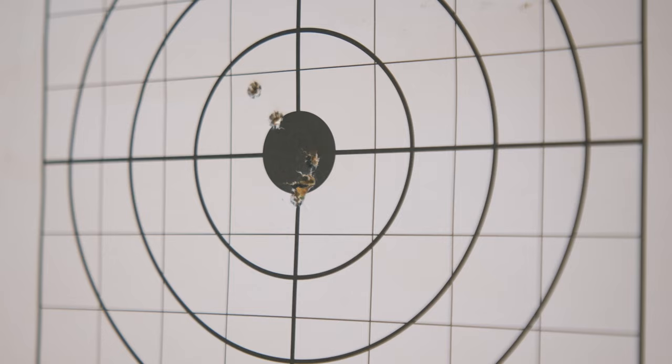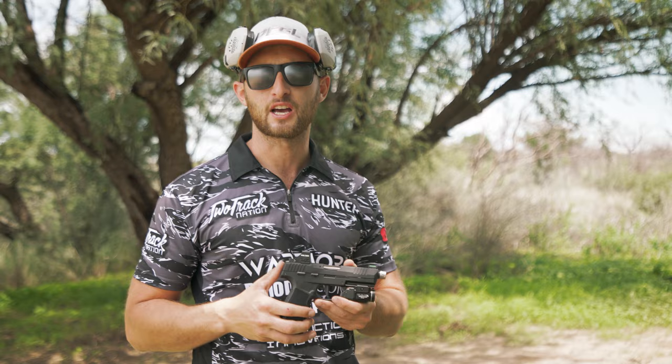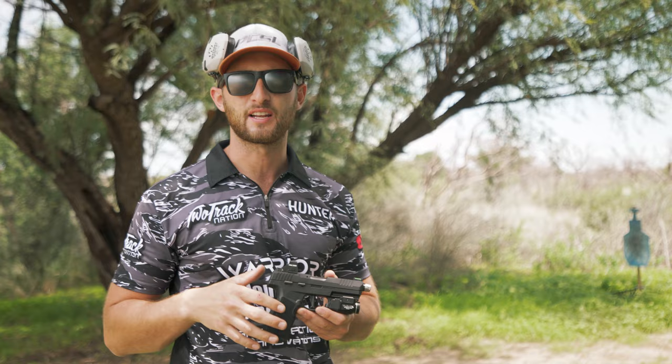So first things first: what distance should you zero your red dot at? It's dependent on the situation and the caliber that you're using. For this 22 pistol I'm going to do 10 yards. I do 10 yards on my other 22 caliber firearms and I found that it's very useful — mainly point of aim, point of impact at almost any distance that I typically shoot at. It's a range toy, small vermin, things like that. Nothing too serious.